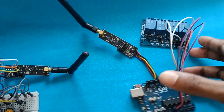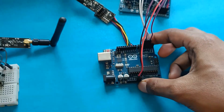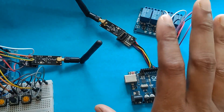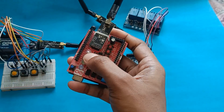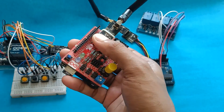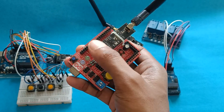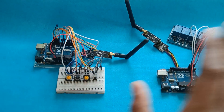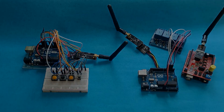I didn't have four separate LEDs right now, so I connected a four-channel relay module with the Arduino on the same pins 2, 3, 4, and 5. If you can control a relay module, you can also control LEDs or other devices. We will also power this module with the receiver code so we can see the LEDs glowing or turning off when pressing the buttons on the transmitter. We have two receivers and one transmitter. Now let's upload the code to all of them and see how they work.